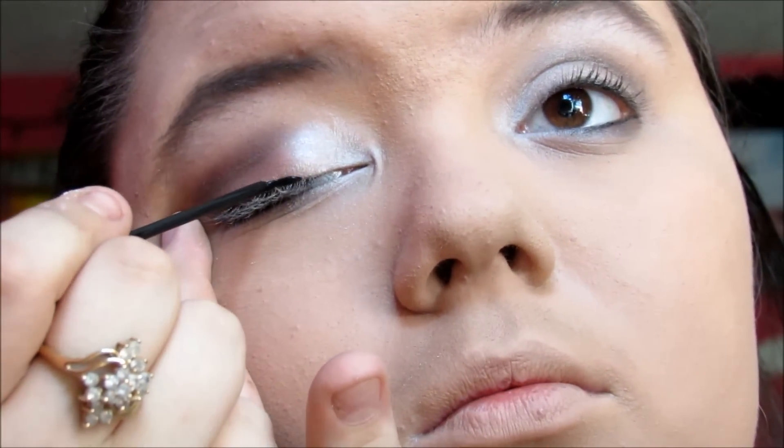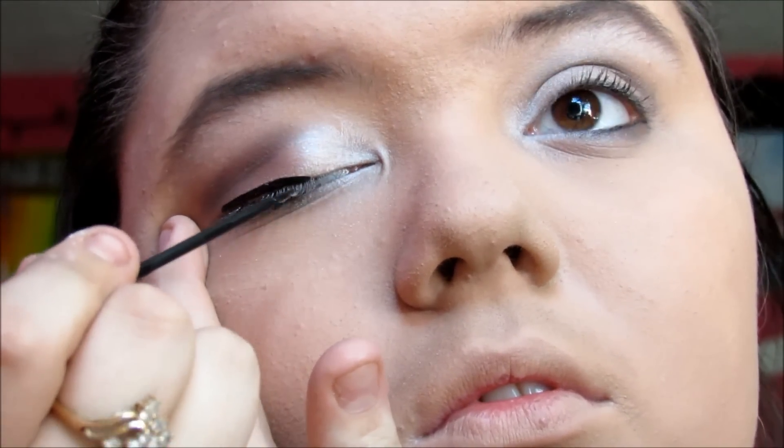So then my eyeshadow looks like this. Next I take liquid eyeliner — it doesn't matter what kind, I just use NYC drugstore brand. I first go over my eye, starting in the middle, going out, then from the inner corner going out.